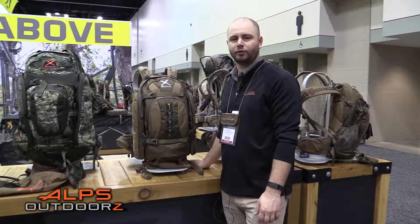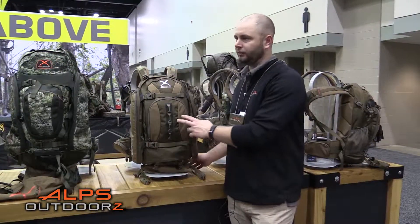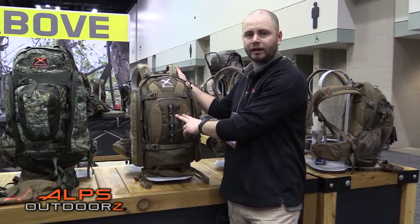Hi, I'm Zach. We're at the 2017 ATA Show and I want to show you a little bit about our Monarch X-Pack.